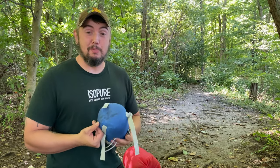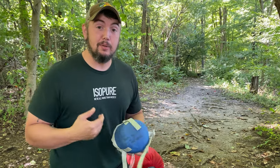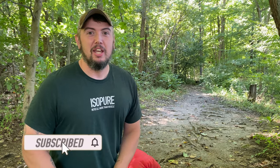Hopefully this helps you get your sleeping bag back in the stuff sack. If it did, please leave a like and a comment, and hit that subscribe button. As always guys, thank you so much for watching — see you guys in the next one.